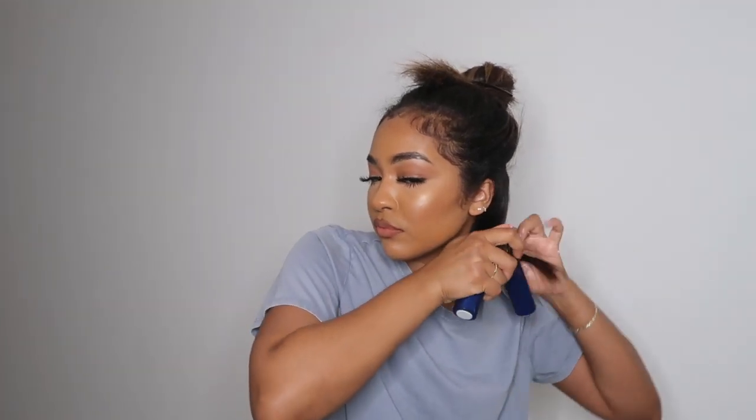Then I'm going to take the other side of my section of hair, apply both products, and wrap it around the other side of the flexi rod. Make sure that you're wrapping the other section in the same direction that you wrapped the previous one, so that when it's time to take the flexi rods off, it'll be easier to unravel. Once you've wrapped that strand as well, roll the whole flexi rod all the way up and secure it so it doesn't go anywhere. Then I'm just going to repeat these same steps until I'm all finished.